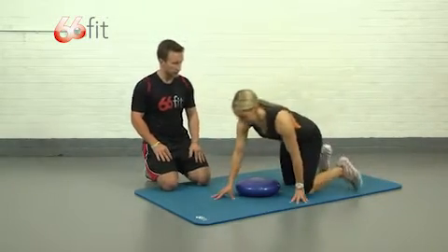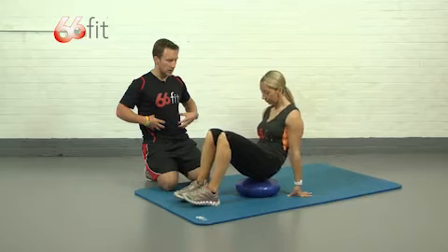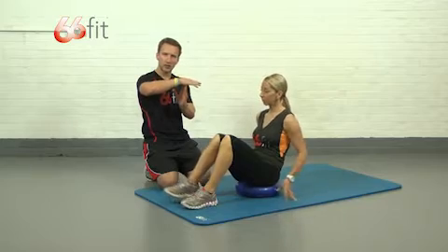Bex is going to sit on the cushion for us. We're looking to really work our abs quite hard here. We're going to have a basic crunch position, but we're going to start off at the top, lower ourselves down, and come back up.